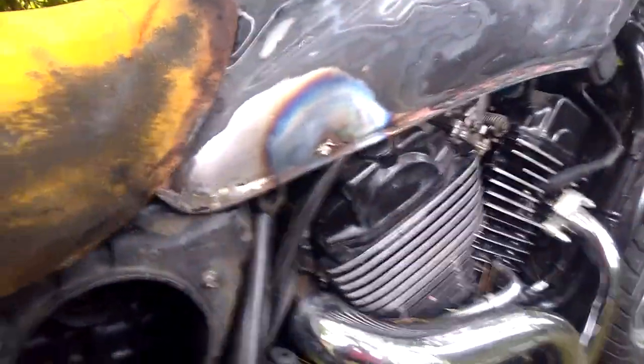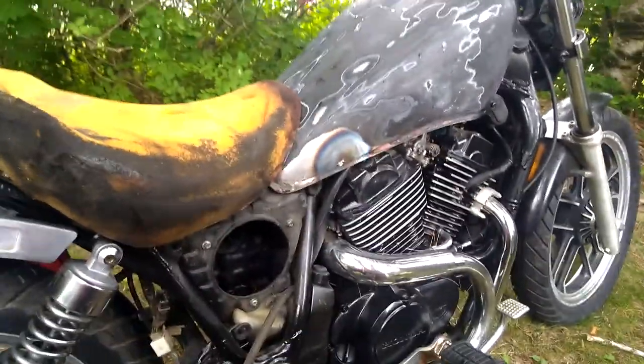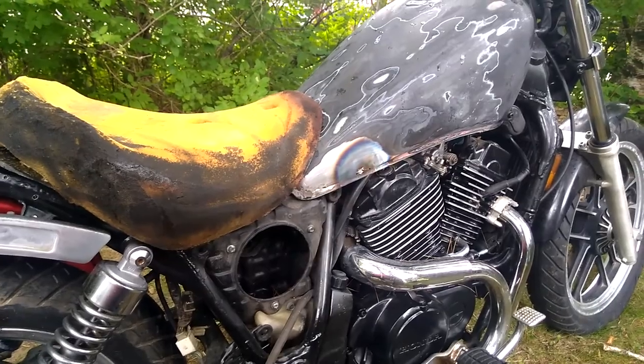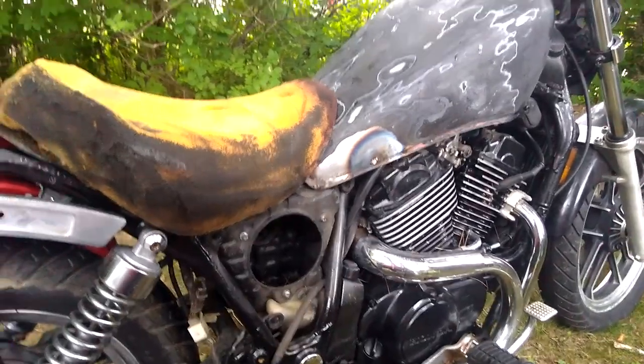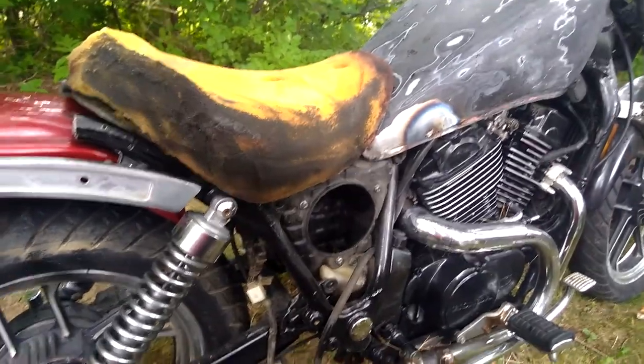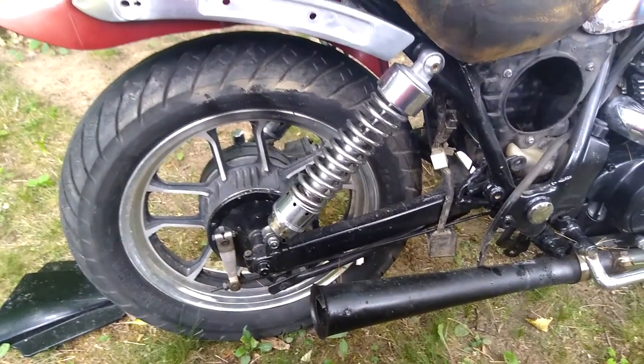Still have lots of patchwork to do on the tank. Need to do some soldering - ideally I'd have it brazed, but it's above my skill set. Check back soon, and if you have any questions or comments, leave them below.